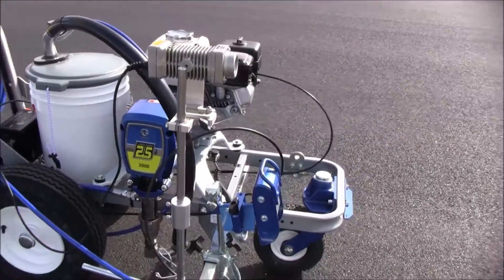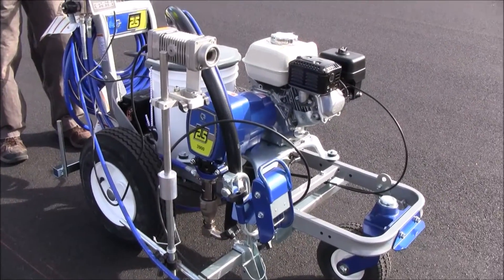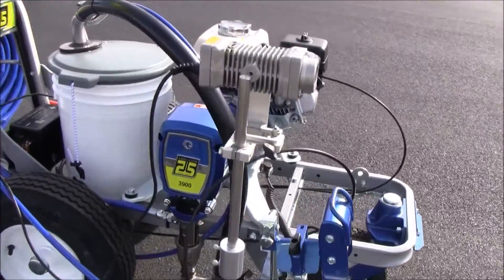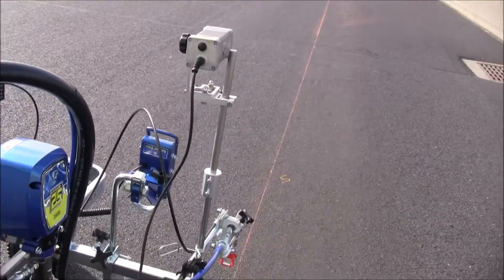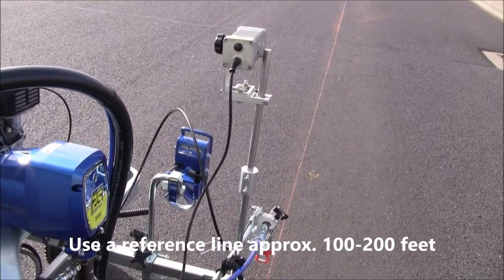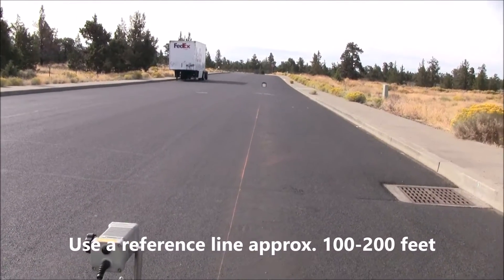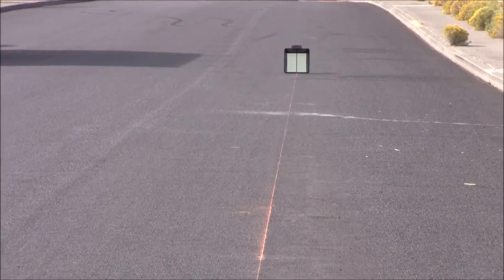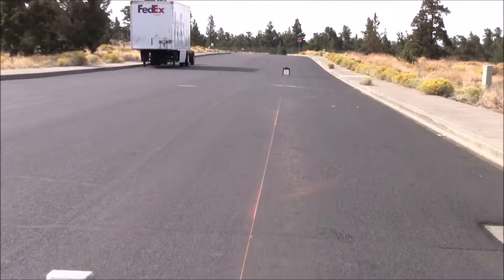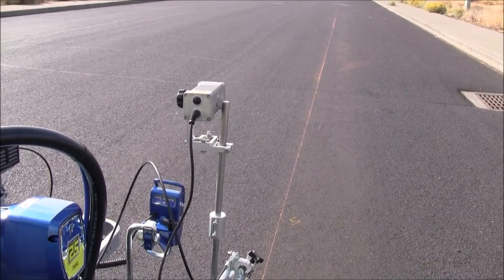We're going to be showing you how to calibrate the laser to the machine so that the laser is parallel to, in this case, the 3900. To do that, we've set up a course here — it's about 100 feet long. You're going to have a midway point; it could be 40 paces with a midway point at 20. You just have a length and a midway point — that's the important thing.